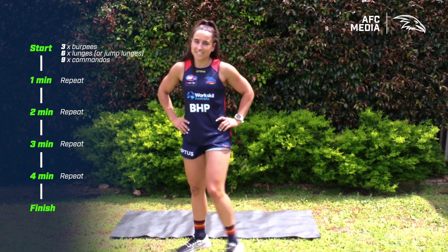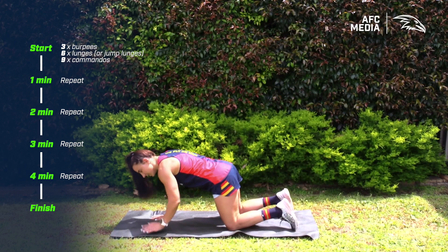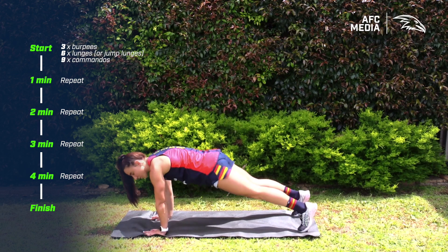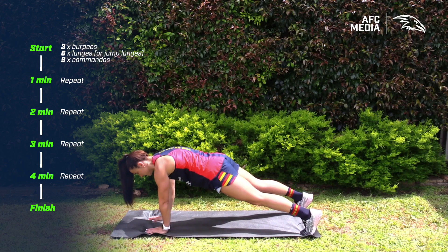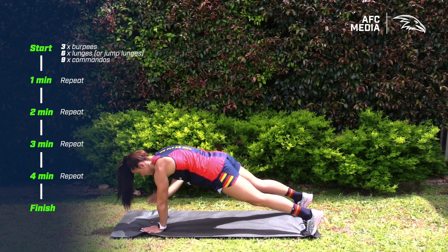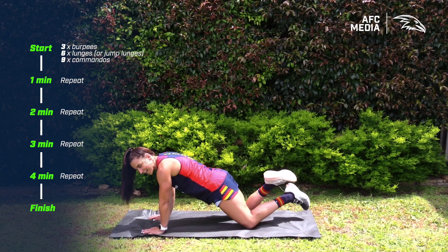Once you've done your six lunges, you're going into your commandos. Make sure you keep your hips level — no rocking from side to side — and hands stacked underneath your shoulders. If that's too challenging, you can always drop to your knees.